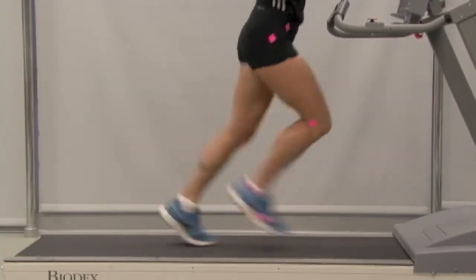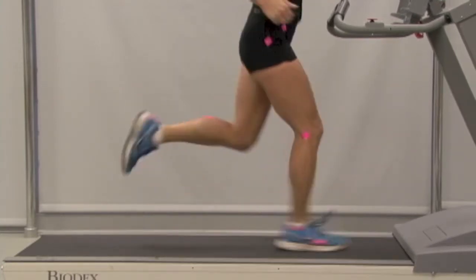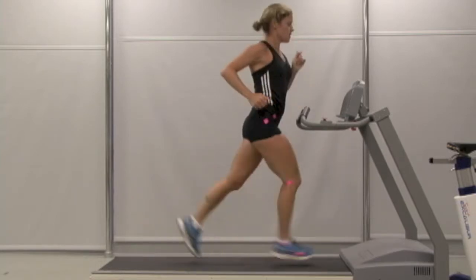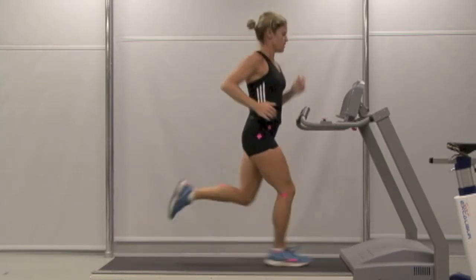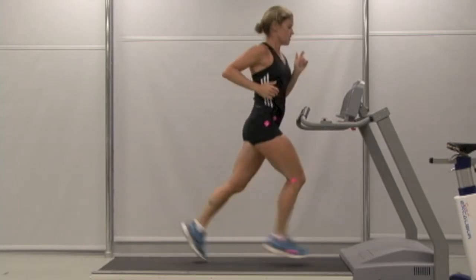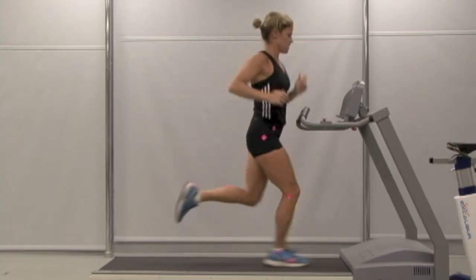Now let's observe the running stride from the side. You're a heel striker and you toe off well. You've got a good strong kick. Again, you have strong running form; however, as you extend the leg you can notice the thigh does not really extend far beyond your torso. Again, this is most likely representing some tight hip flexors. As you hit the ground your foot lands a little bit in front of your pelvis, suggesting that your stride is a bit longer than expected.